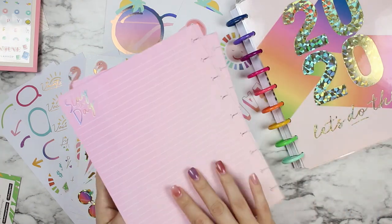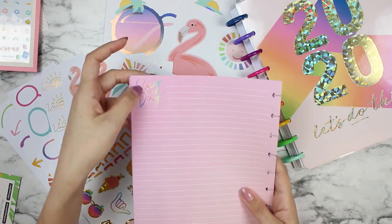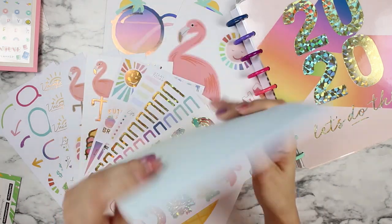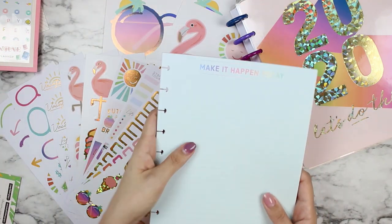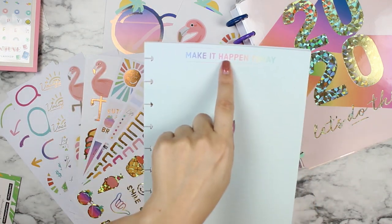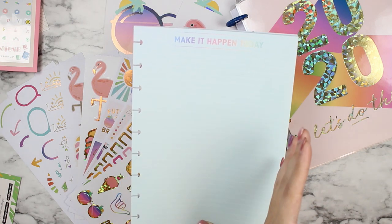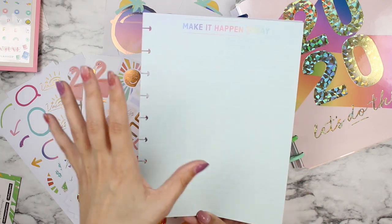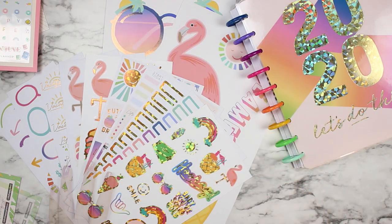The filler sheets in here are super pretty — they are double-sided. On the front they say 'Make It Happen Today' and it's just lined note paper, and then on the back it says 'Slay the Day,' with blue on the front and pink on the back. Super cute and it goes perfectly with the rest of the color scheme. This is lined paper, perfect for making notes or lists. I like to split it right down the middle and do things like today/tomorrow, this week/next week, or pros and cons — I love this kind of paper.